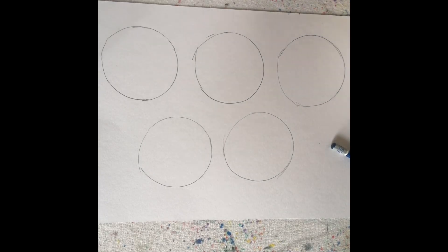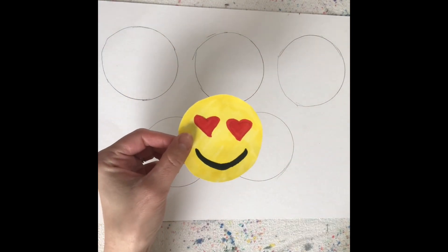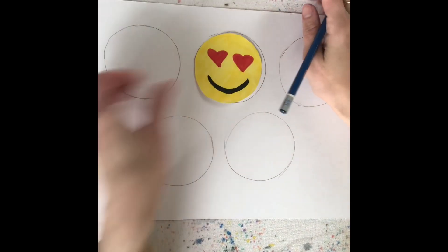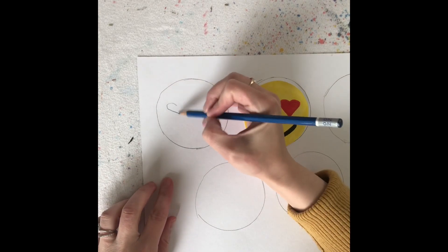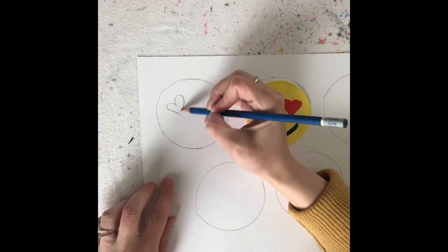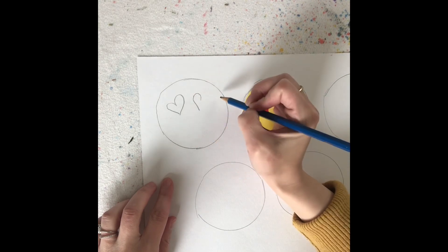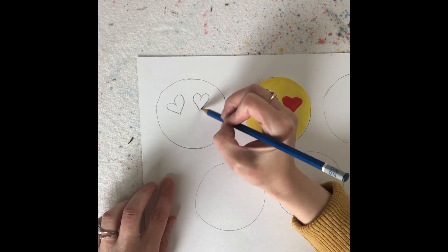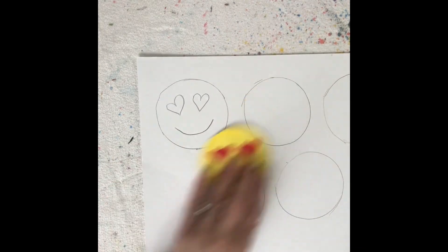Now that I have my five circles for my five different emojis, I'm going to start with my first one. So here is my heart emoji. So what I'm going to do is draw two heart eyes - it looks like an upside down J or a candy cane. And I'm going to do it again on the other side with that same curved line. And then I'm going to draw a curved line for a smile. So I have my heart emoji.